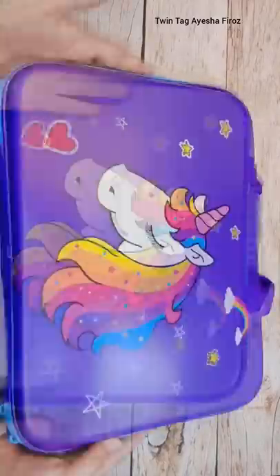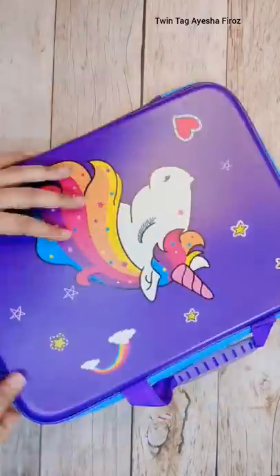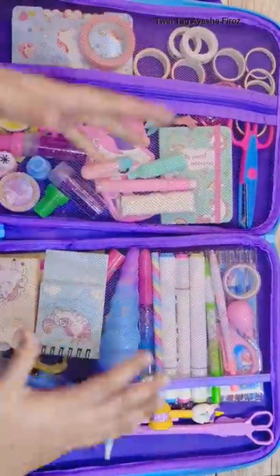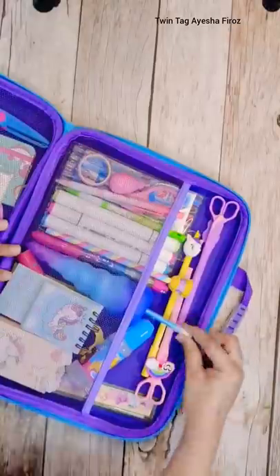Hey guys, today I will show you my unicorn bag full of stationery. It's a very interesting bag, let's open it. I made this video before but many people missed it, so let's see — today I will show you again.